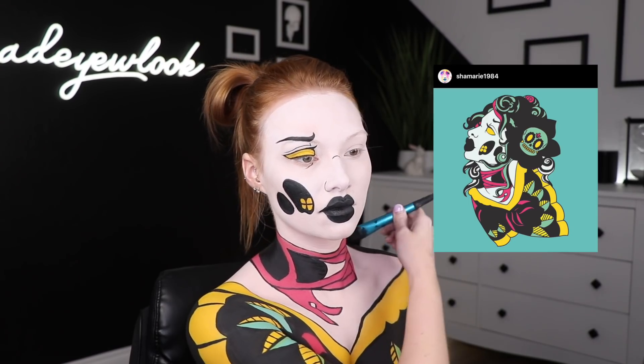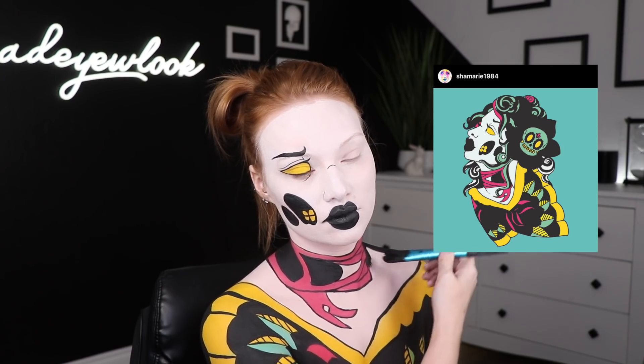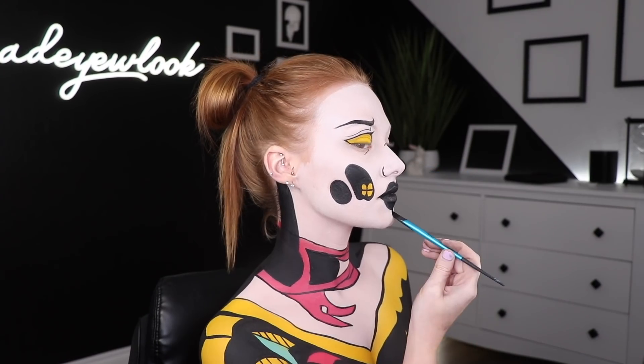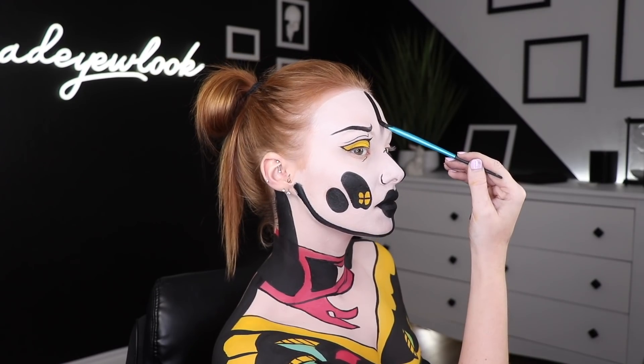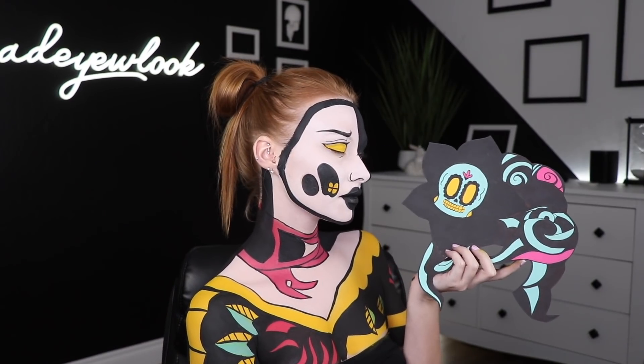To keep it consistent with the drawing, I tried to give myself a black outline by filling in half of my face with a black stripe and outlining my entire body with black body paint. Finally, using some prosthetic adhesive, I stuck all of the hair pieces onto my face and my neck.